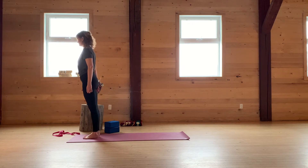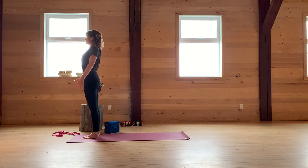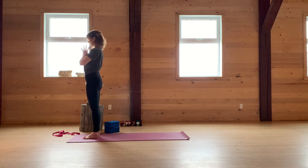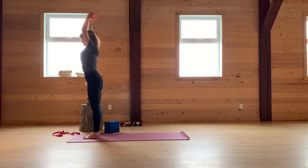Let's begin at the top of the mat for two sun salutations. Find Mountain Pose. Line up your second toe with the center of your ankle and the center of your knee. Bring your palms together at your heart. Inhale, reach up. Exhale, touch down.